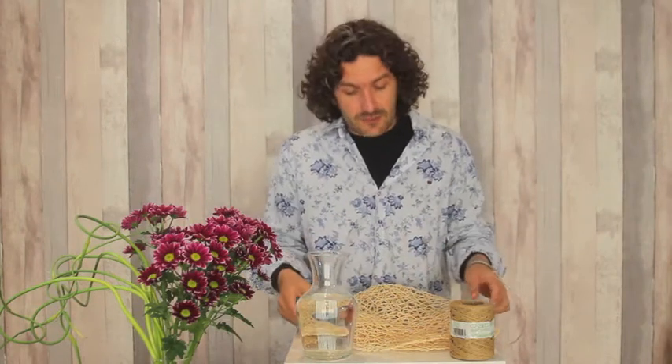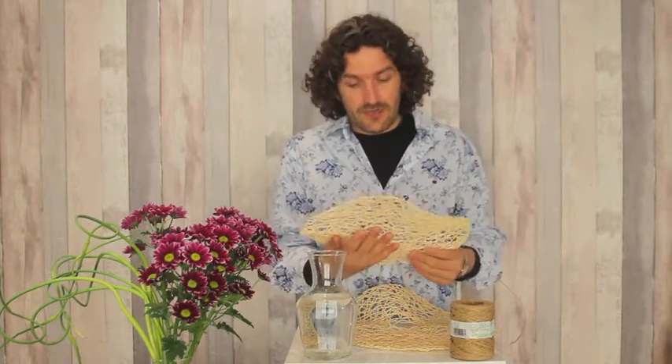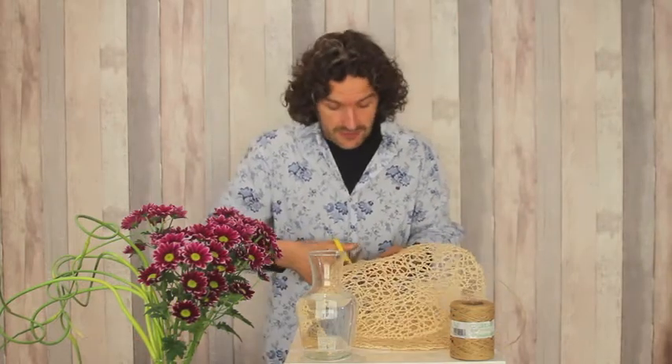I'm going to start off with a thing like this. Basically they sell it here ready-made — it's like a kind of placement type of thing. What we're going to do is we're going to use it to create a nice structure.